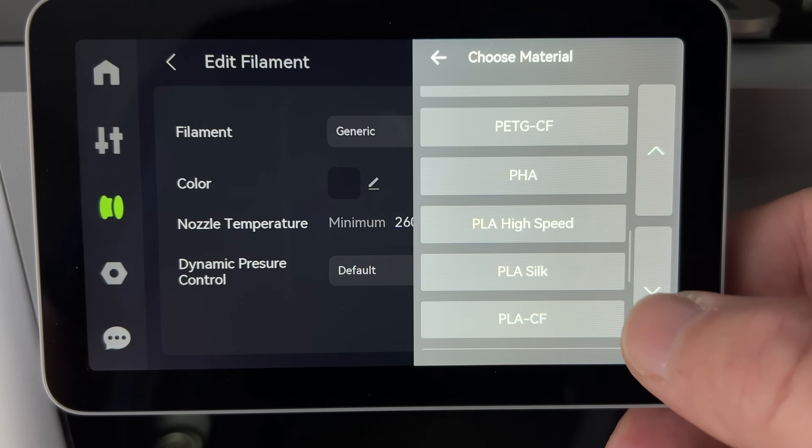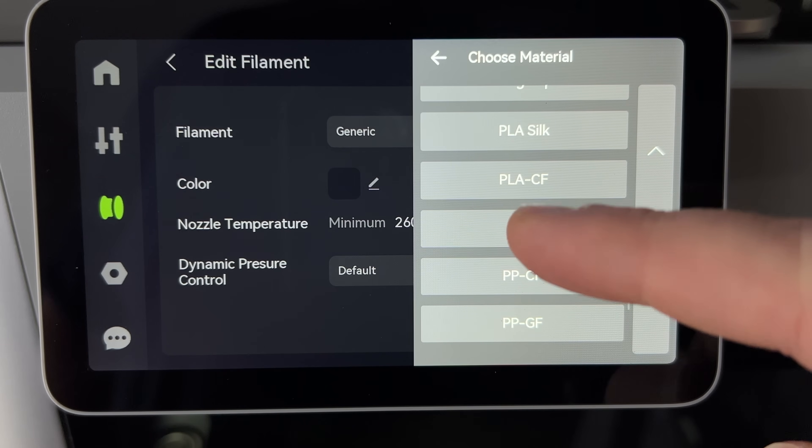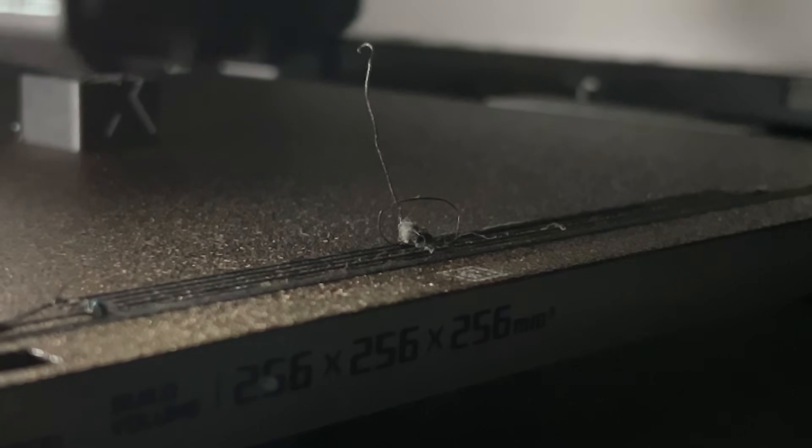The temperatures on the preset worked great, but make sure you are on the PACF profile and not the PLACF profile. I made this mistake on accident, and while it didn't clog, a bunch of weird stuff started happening.